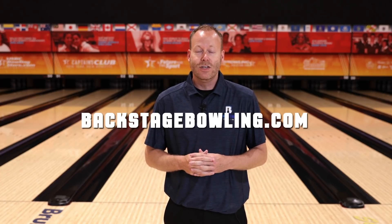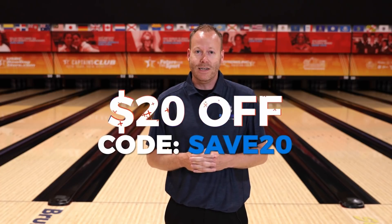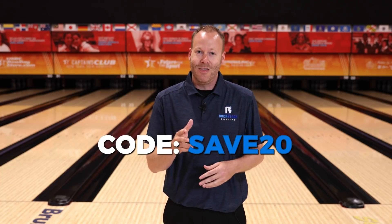Thanks for watching today — hopefully you learned something you can apply to your game. Do us a favor: like this video and subscribe to our YouTube channel so you can be notified every time we drop a new video. Also, if you'd like backstage access to our coaches, you can join our online community at backstagebowling.com — use coupon code SAVE20 to save 20% off an annual subscription. Thanks, and we'll see you on the next one.